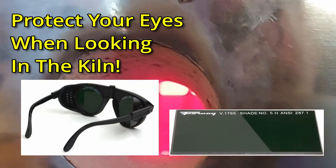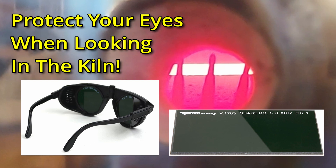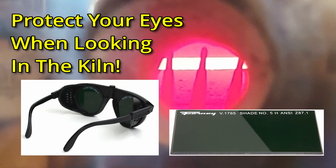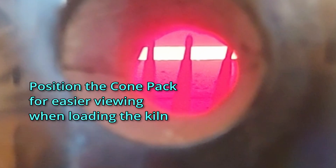Protect your eyes when you're looking at the cones in the kiln by using some welding glasses or holding a lens from some welding goggles in front of your eyes. I've found that it's easier to see the cones when they're in front of a kiln element behind them, so I use a piece of broken kiln shelf or some kiln furniture to block up the cone pack when I put it in the kiln and get it in the right position where I can see it easily during the firing.